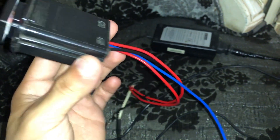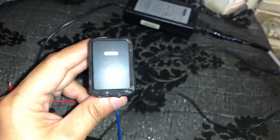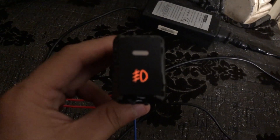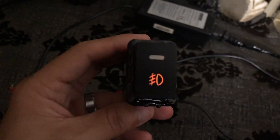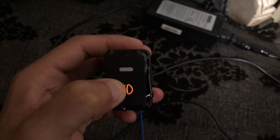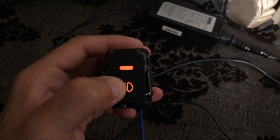Now I close it up and check the result. You can see the light is coming on inside. When I press the button it turns off, and as I press it again it turns on. The button is working perfectly.